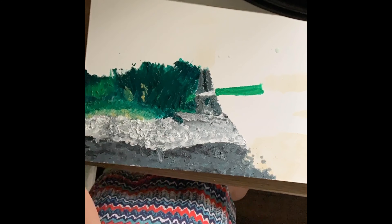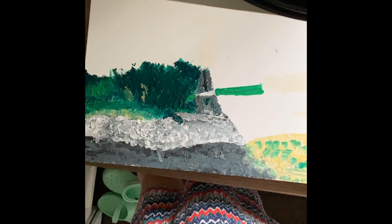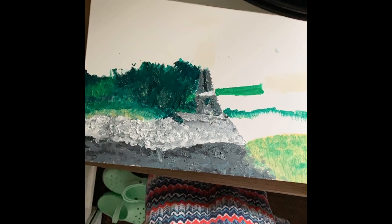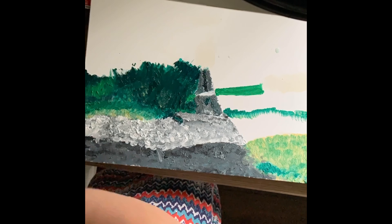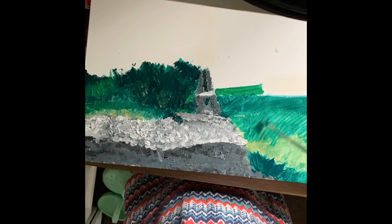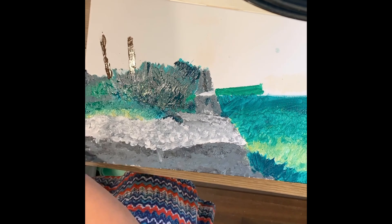I thought it'd be cool to record it. Right now I'm trying to work in the shadowing of the different colors of the grass, and like light coming through different textures, just layering up.